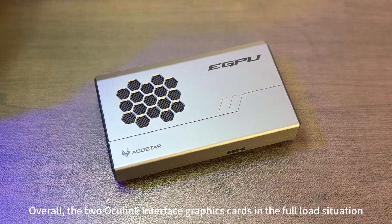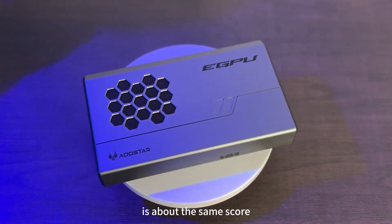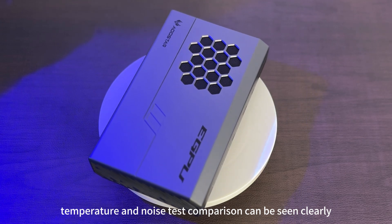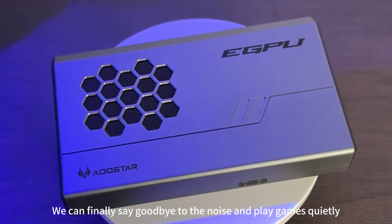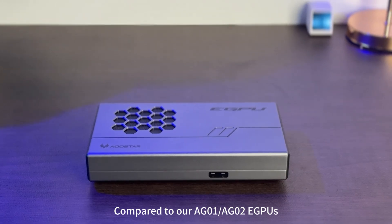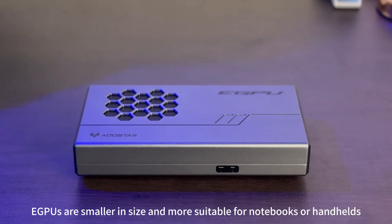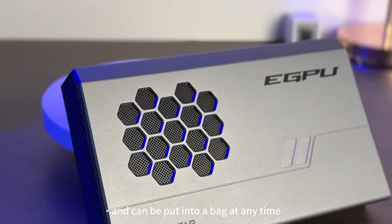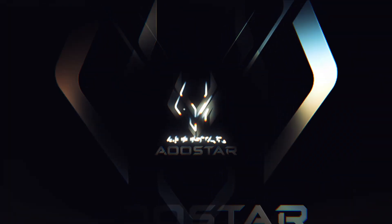Overall, the two Oculink interface graphics cards score about the same under full load. Across bandwidth, temperature, and noise comparisons, the OSTAR eGPU is more advantageous — we can finally say goodbye to noise and play games quietly. Compared to our AG01 and AG02 eGPUs, the XG series is smaller and more suitable for notebooks or handhelds, can be put into a bag at any time, making it easy to switch between usage scenarios.